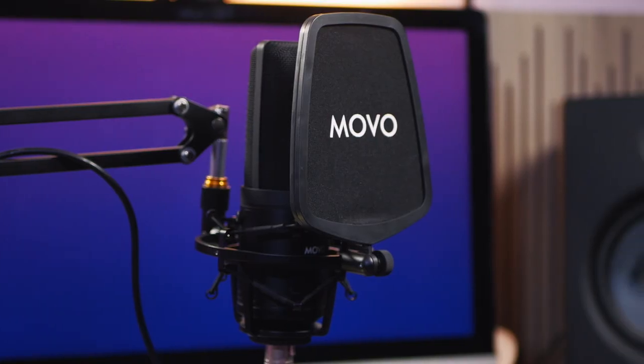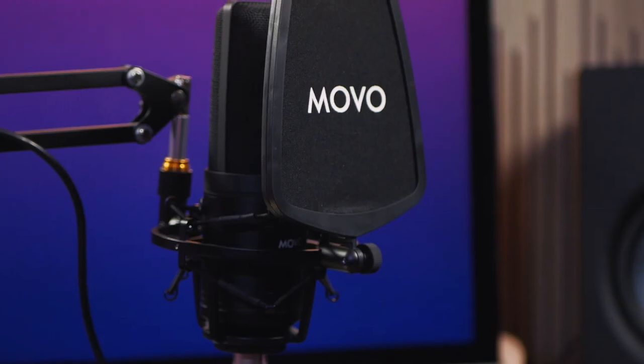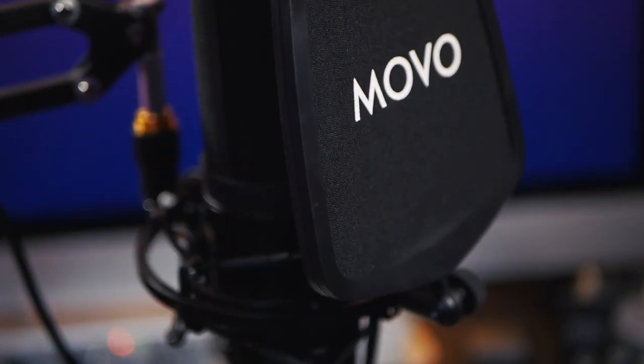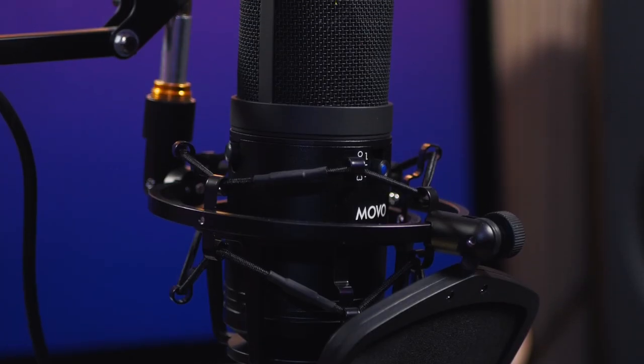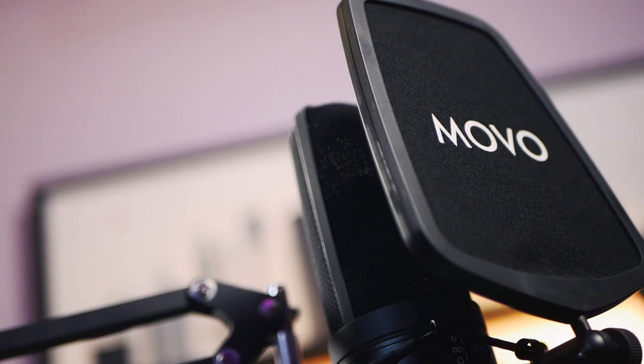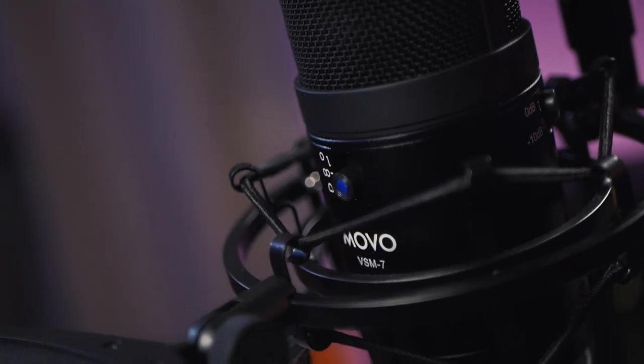I never thought I'd say these words, but this might be my new podcasting mic. Brian Miller here, welcome to Audio for Content Creators, where we help you sound better and level up for all your content creation needs. In this video, we are discussing a brand new product from Movo.